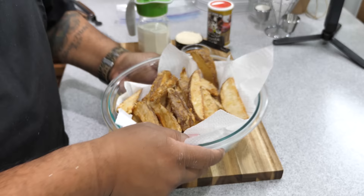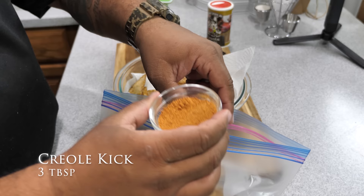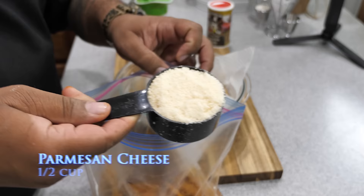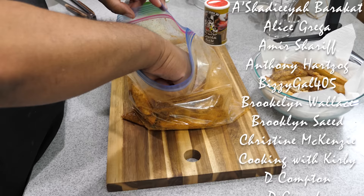Get yourself a fresh ziplock bag. We're putting in three tablespoons of that creole kick seasoning, and here's the game changer — a half a cup of parmesan cheese. Seal the bag up, and it's like that old-school shake-and-bake. Just shake them up with your cajun spices and parmesan, and there you have it — great presentation.